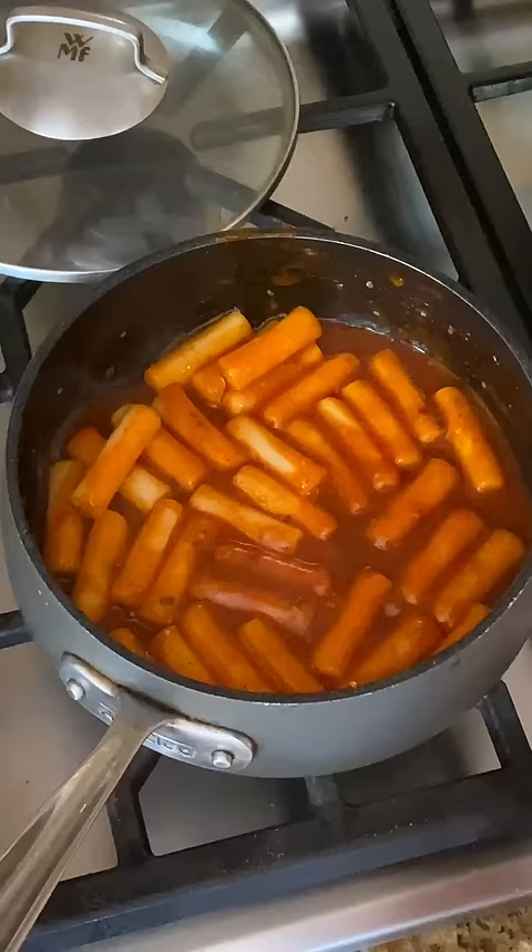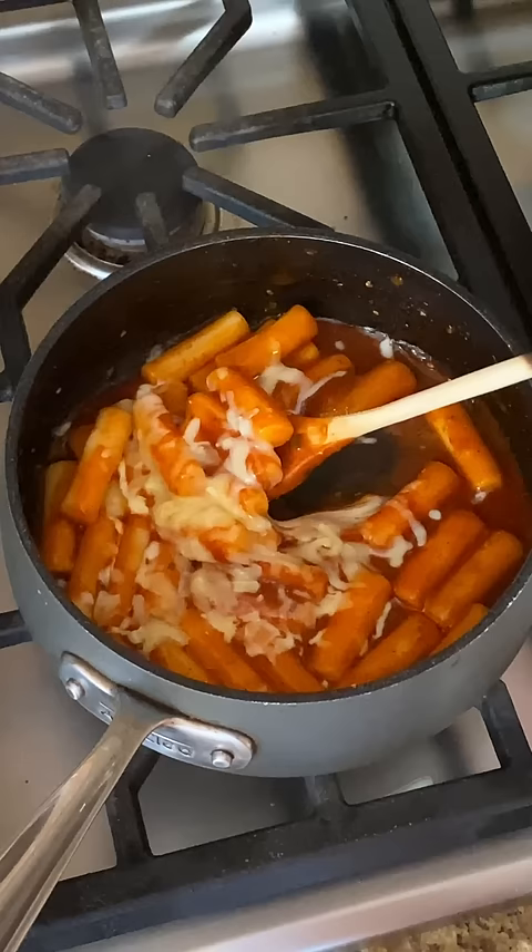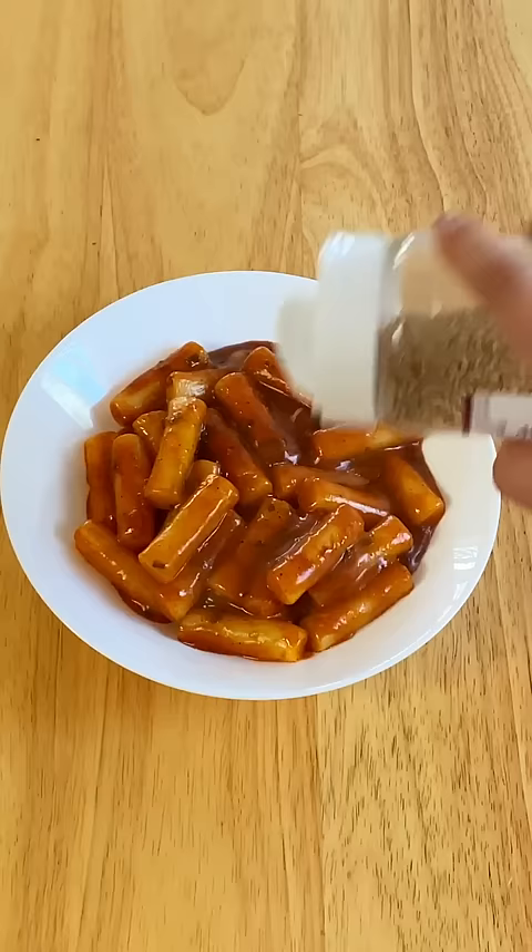At that point, go ahead and add in some cheese if you like. I'm sprinkling on some mozzarella here and then melting it down. Once it's melted, you can scoop it out of the hot pot and place it in a bowl, sprinkle with some sesame seeds, and enjoy.